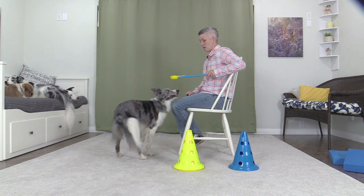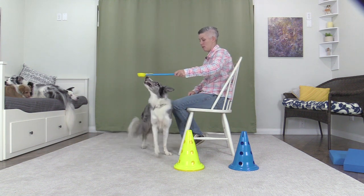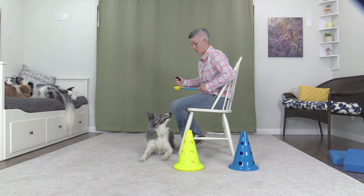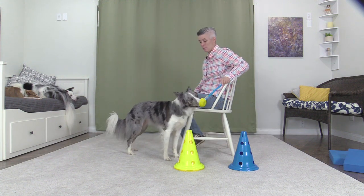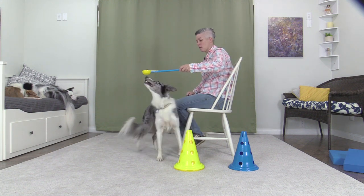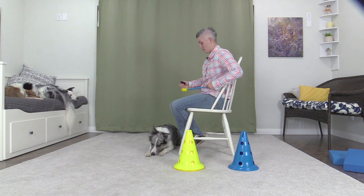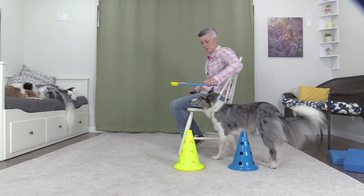Teach turn and face the handler. Face me. Good. Flip. Down. Flip. Face me. Good. Flip. Down. Down.